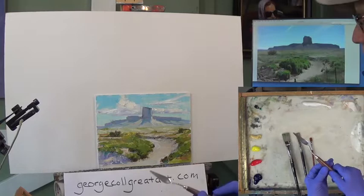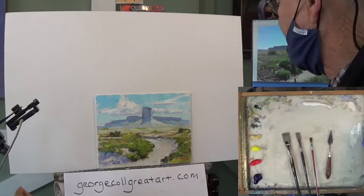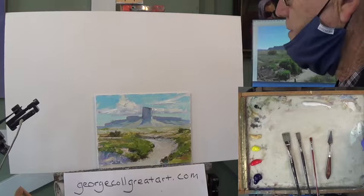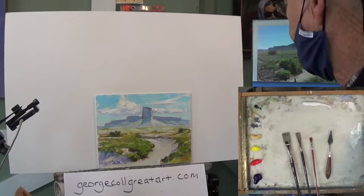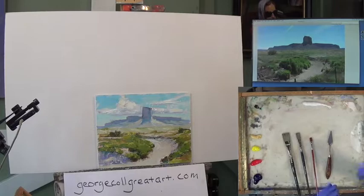I don't think this is going to be a three-session painting just because this is a 24 by 36 — it's just a lot of canvas, a lot of acreage as we say in our business, and it's going to require more than three sessions going into next week. You can find this reference on georgecallgreatart.com under photo references, or you can be on my student list and get them for free. I've got the lights on, turned off the fan for the heater, and I think we're ready to get started.